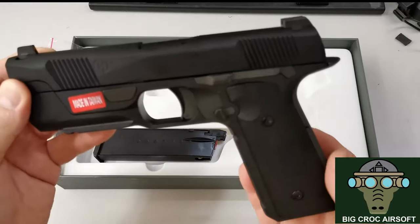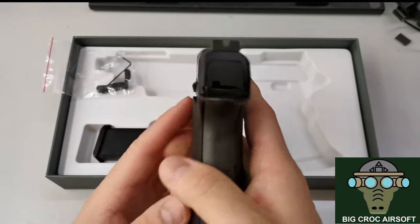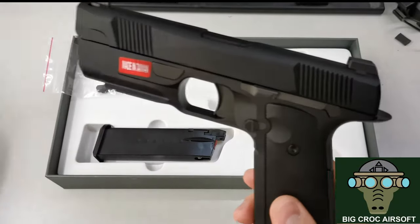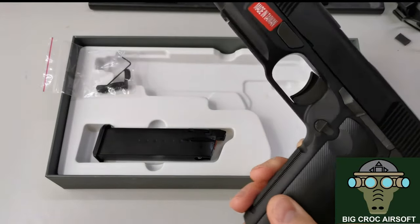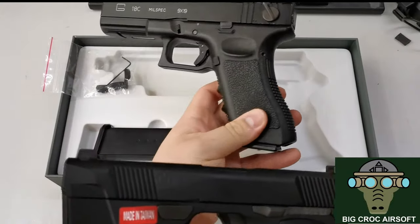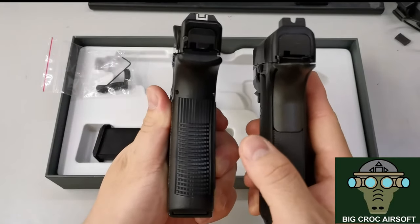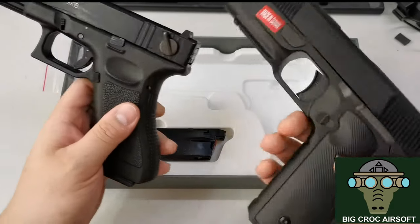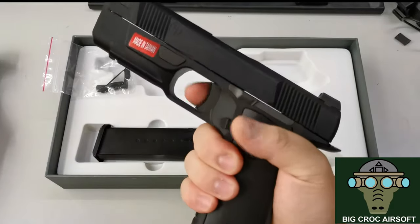Initial impression: it's actually thinner than I thought and smaller than what I've seen online. In comparison, I have the KSC G18 here, and you can see the H9 is thinner than the Glock. It actually feels pretty nice in my hand.